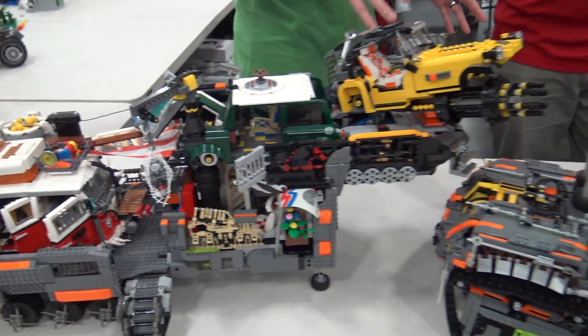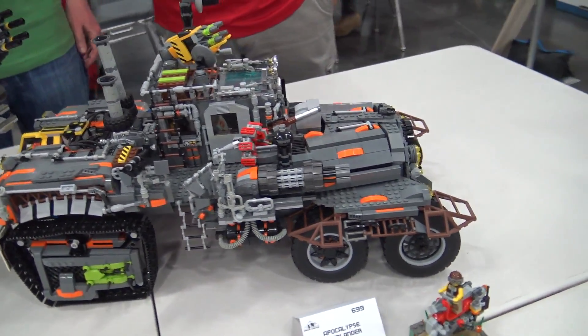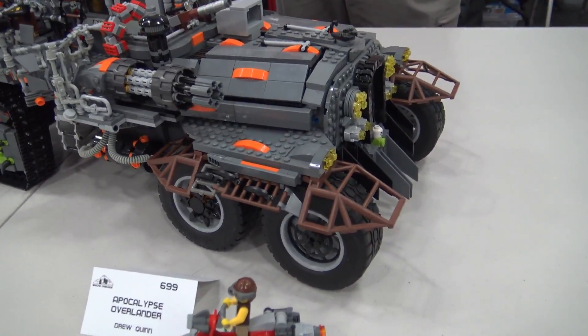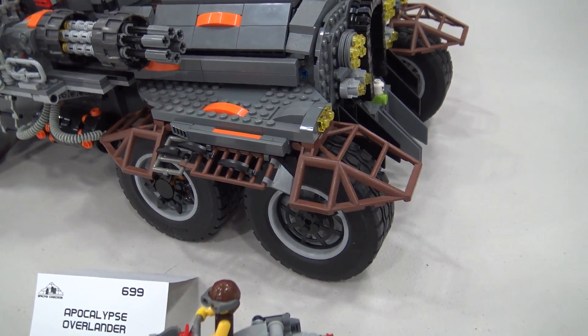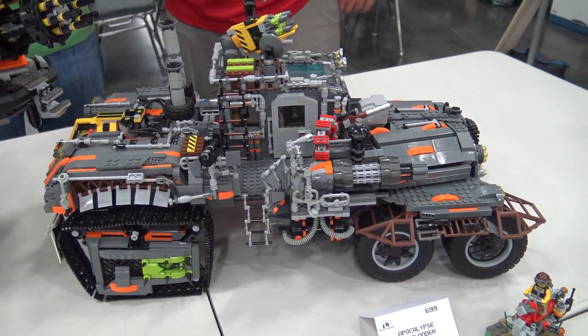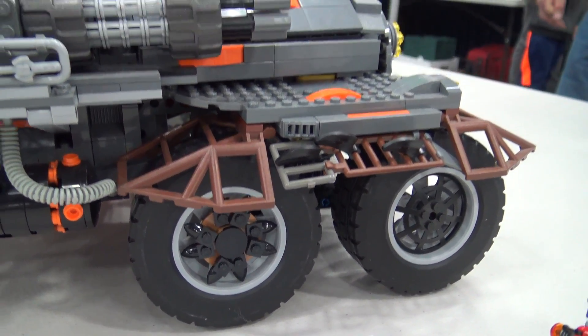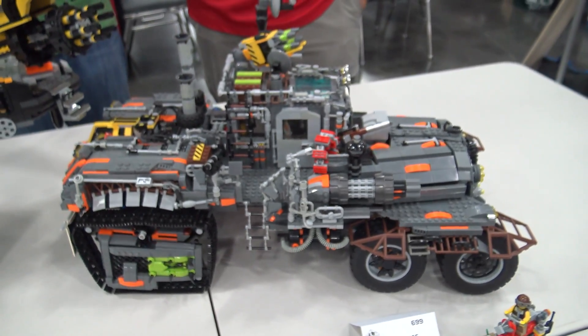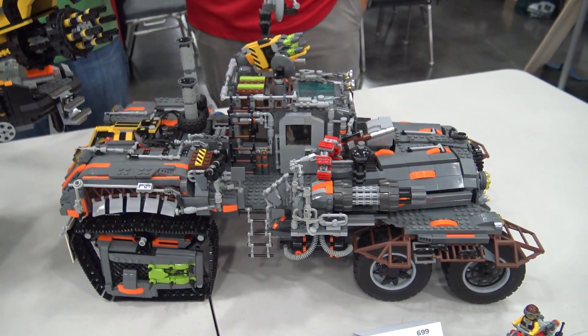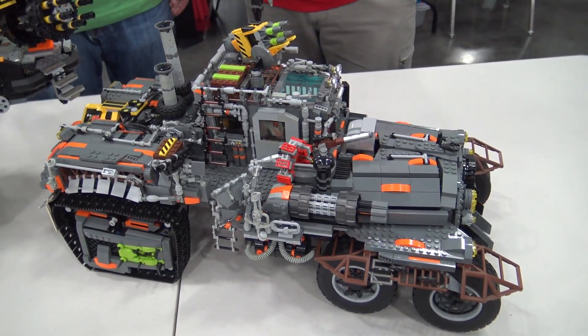I started with the tractor trailer up front. I got those tires at Bricks Cascade last year as my door prize, and that was kind of the kickoff for this whole thing. I don't have many big tires myself, but I wanted something that would be really big and imposing, and that was like the good jumping off point for scale.